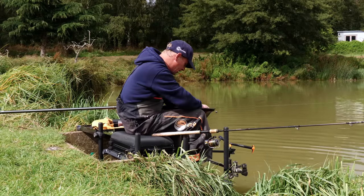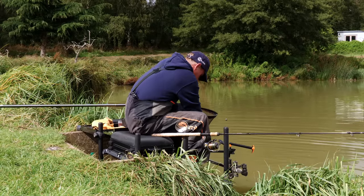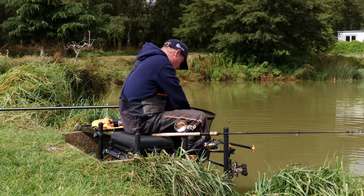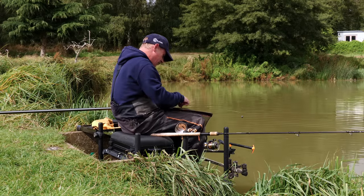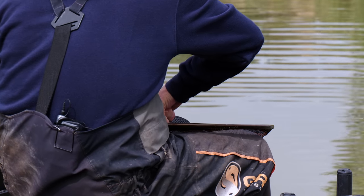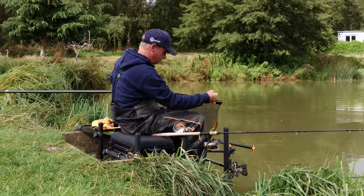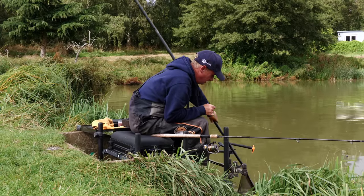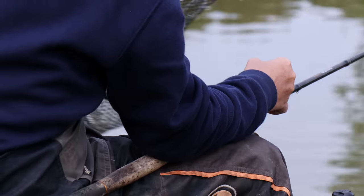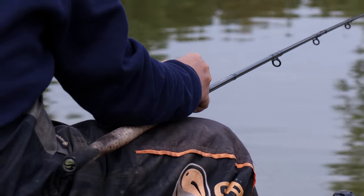Now it's just a case of keep doing what we're doing until I think something's changed. Doing all the little things right. Just untangle him, nicely cradle him, lift him up from the net. He's hooked absolutely smack in the bottom of the mouth. Take the hook out. Another nice common, just pop him back.